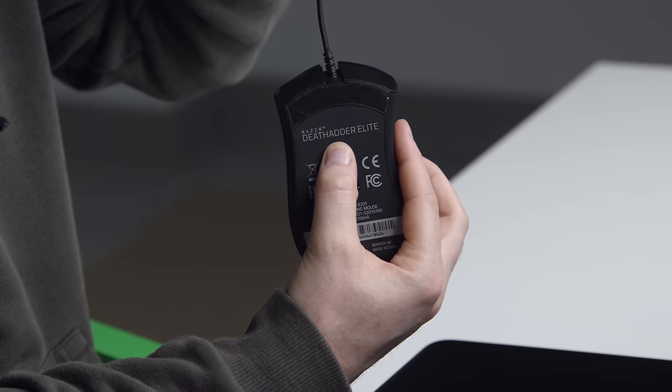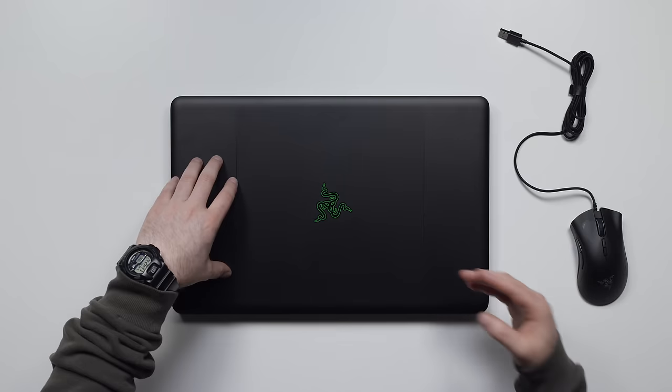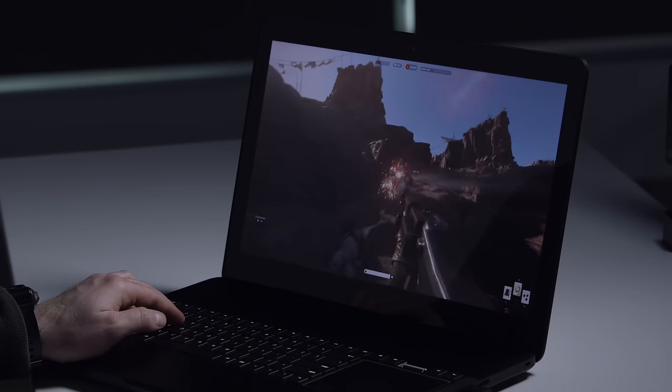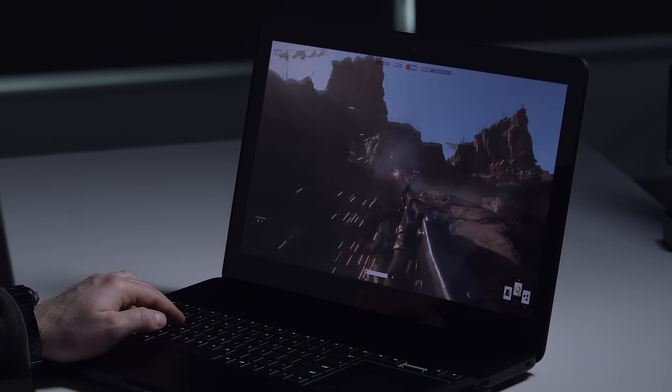I took this laptop home last night and put some games on it — that's what this laptop is all about. Razer also sent over the Death Adder Elite. This thing is completely VR capable with a GTX 1080 inside a relatively slim laptop, so you could take your VR station to and fro.